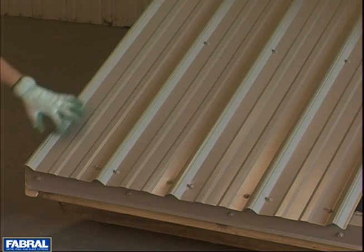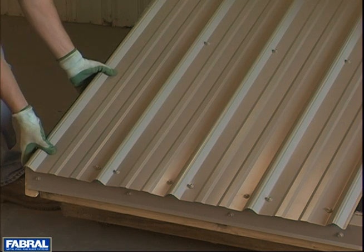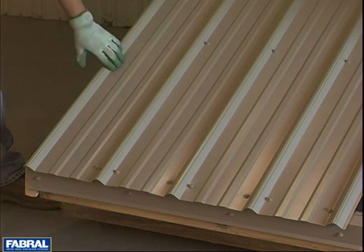Now you'll see we do not have any screws at the gable end. That's due to the fact that we're going to put a piece of gable trim, which we will show you — when you anchor the gable trim in place, that will take care of the gable end.